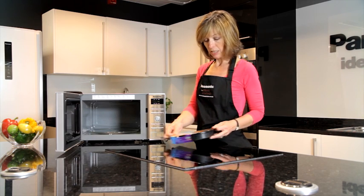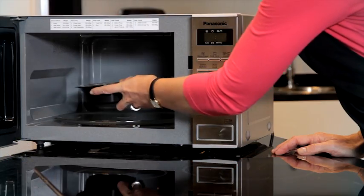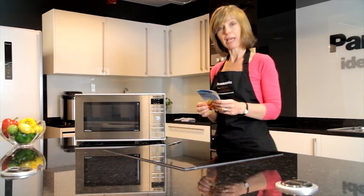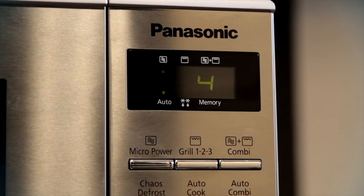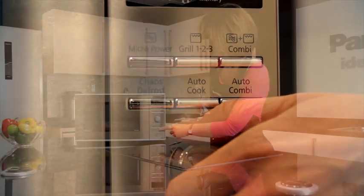Here's the meal ready to go in. All I need to do is pierce the film and put it inside the microwave oven on the turntable. The information I now need is on the packaging, and that's the weight. I'm going to enter in the weight onto the oven — that comes to 400 grams. I've entered the weight and now all I need to do is press start.